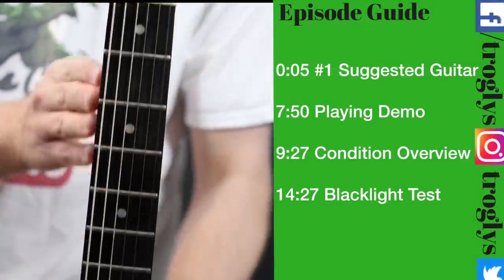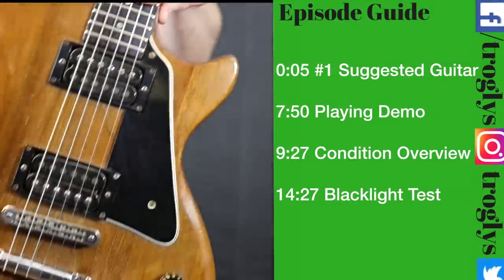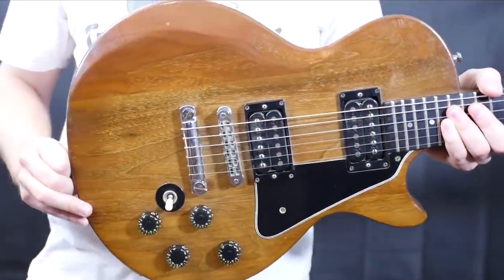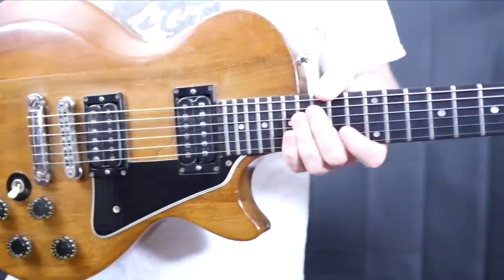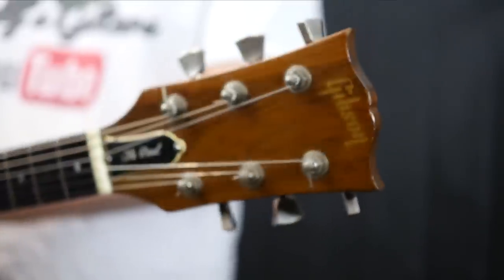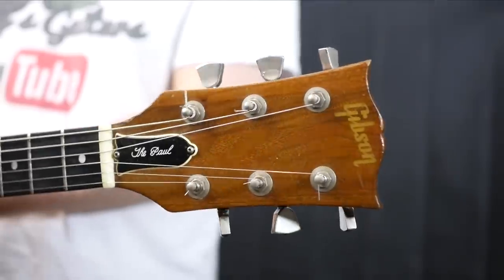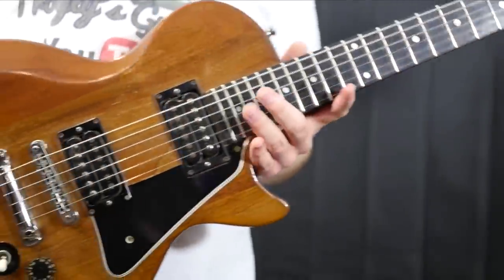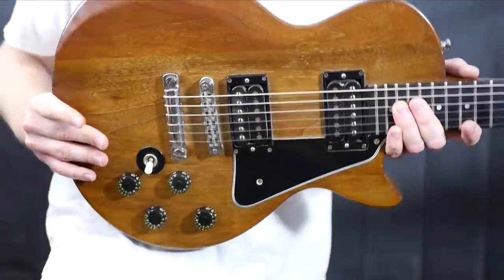Welcome back to the Troglies Guitar Show. Today we're reviewing my number one most recommended pick for somebody who's just starting out with Les Pauls. This one is a 1979 Gibson The Paul.